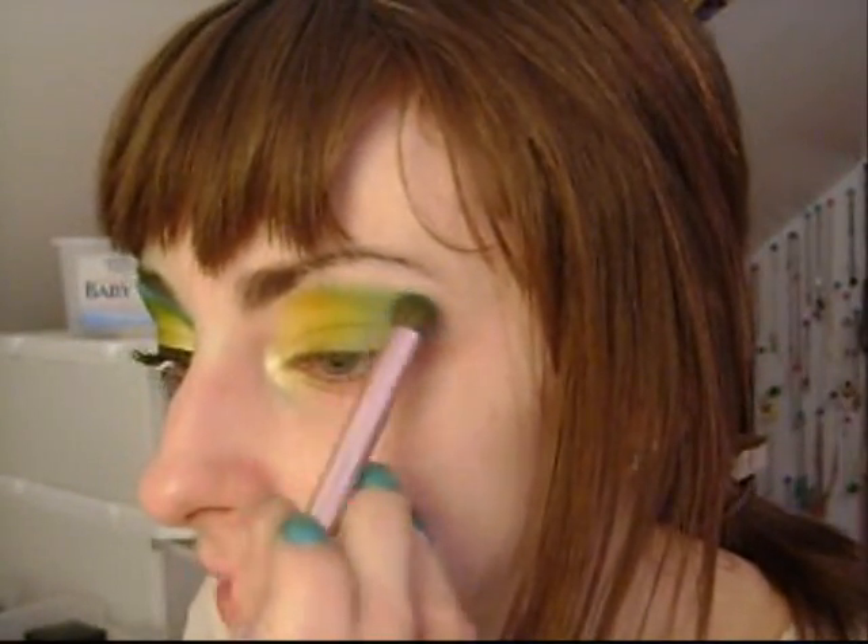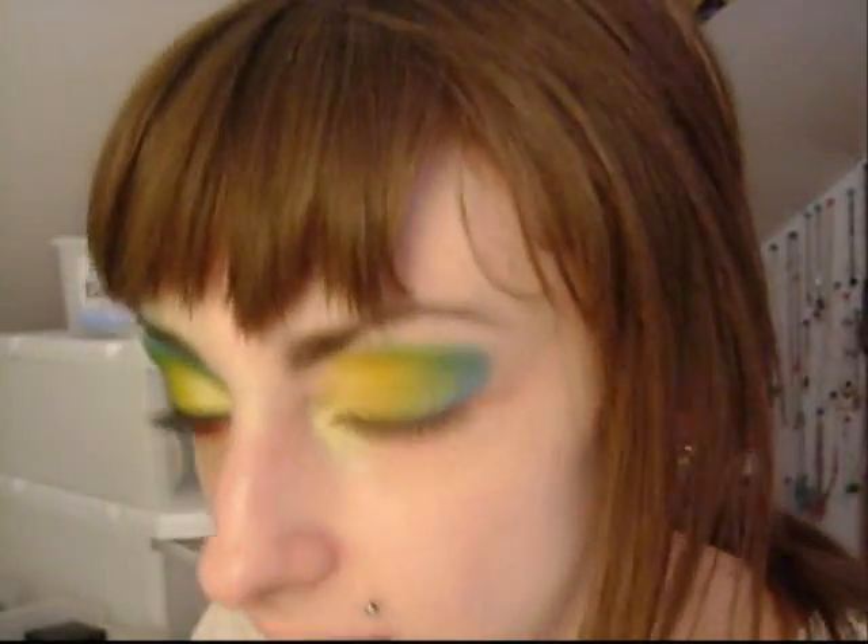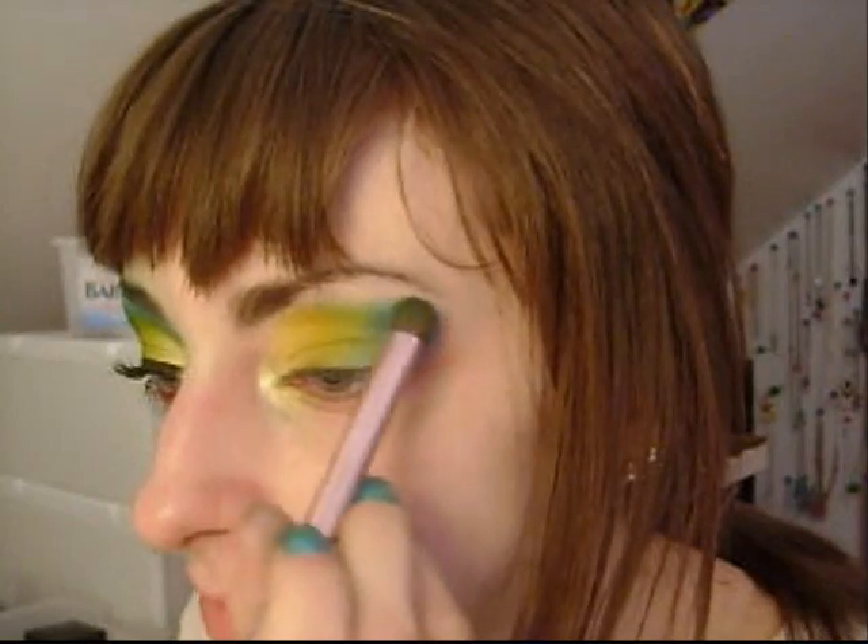Now I'm going to take my Bitch Slap paint palette — and I'm going to take this blue; it's a really vibrant blue, it's probably one of my favorite colors I have. This is probably one of the best buys ever — I love this palette. The pigmentation of everything in Bitch Slap is just out of this mundo — Spanish for world.